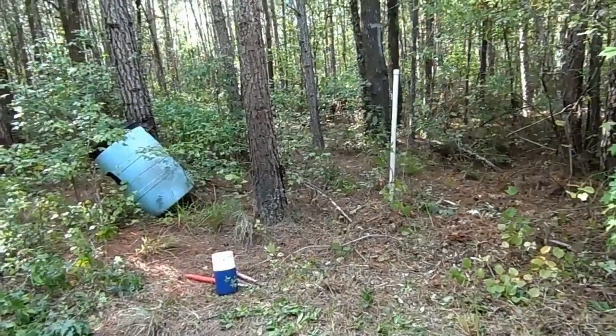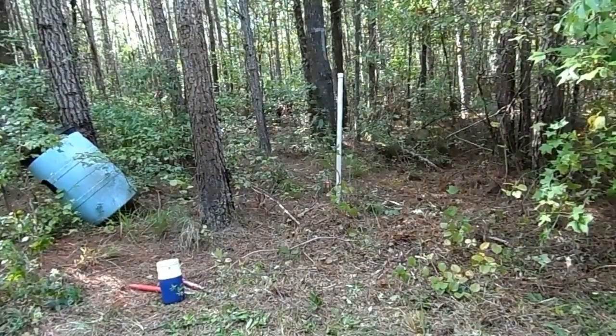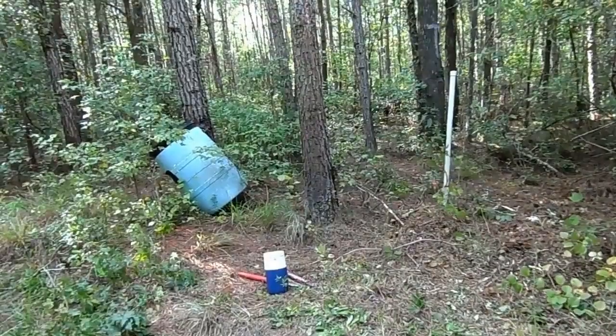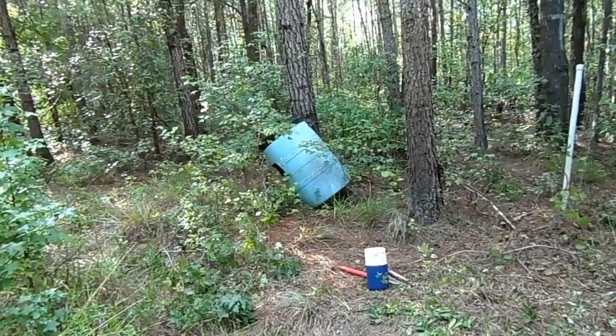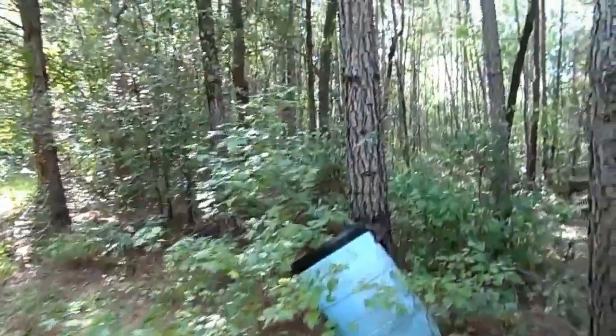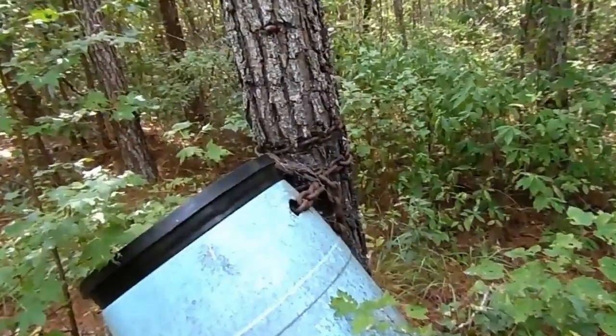Now that white pole there, straight ahead of you in the center of the screen — that's my property line. Everything to the right of it is mine. The blue barrels on the opposite side: someone years ago had created a bear bait box and abandoned it. It's been there so long it's chained to the tree, and this pine tree is actually growing around the chain. It's been here at least 19 years that I know of.